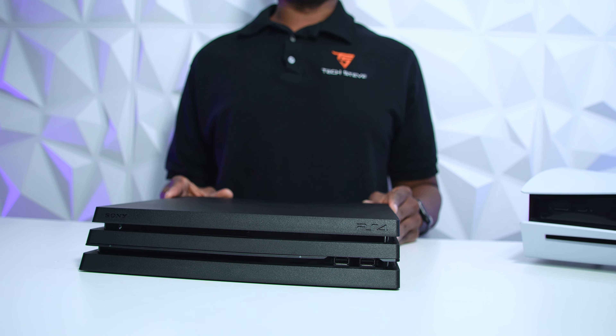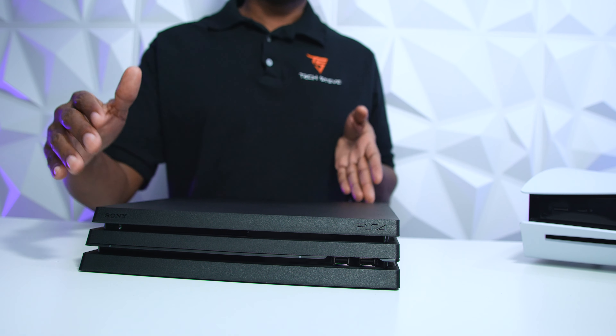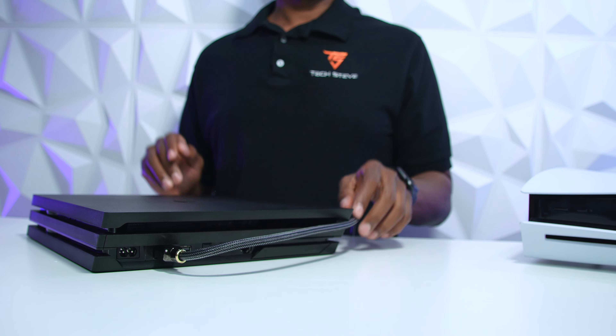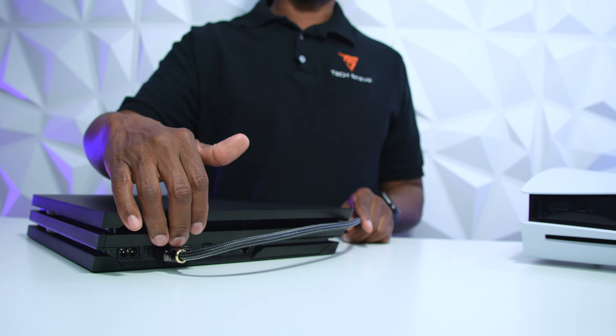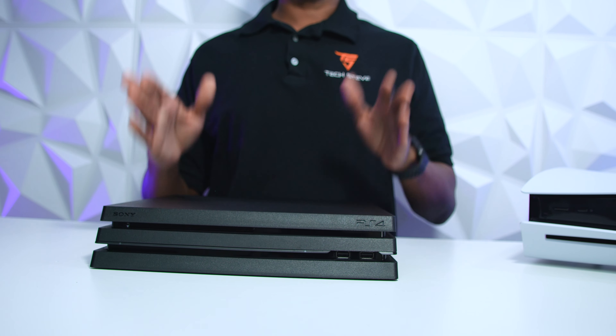Here's the last example I would use. Let's say you have this in an entertainment center and you need to get to the wires. So you just grab it, you can then see all the wires, plug in what you need, turn it back, and you're good to go — that's how it works on the PS4 Pro.